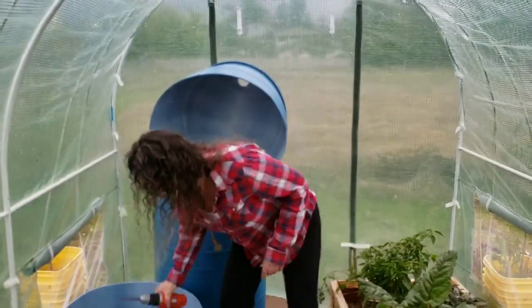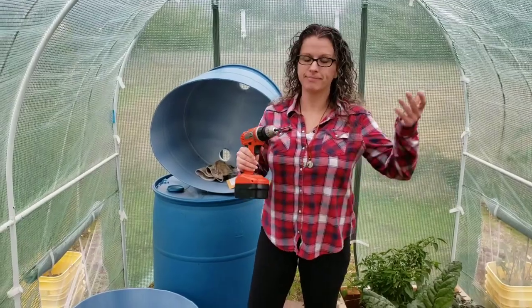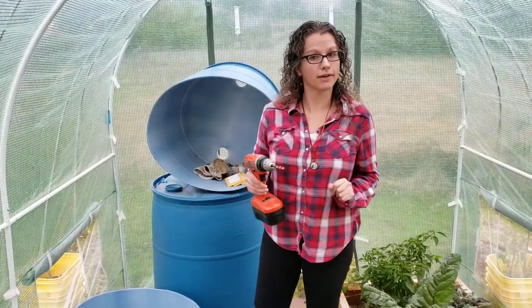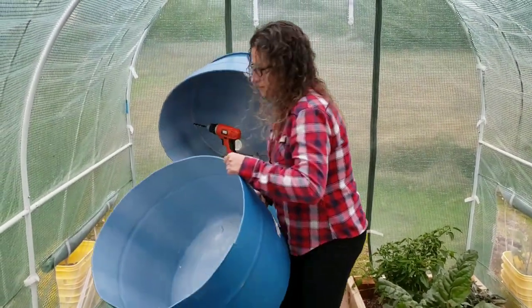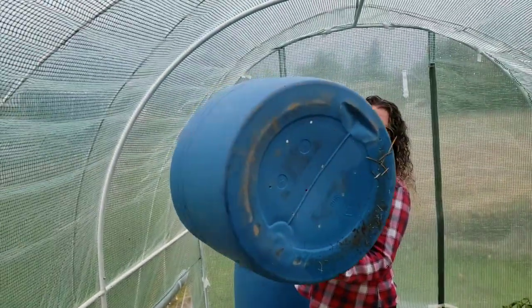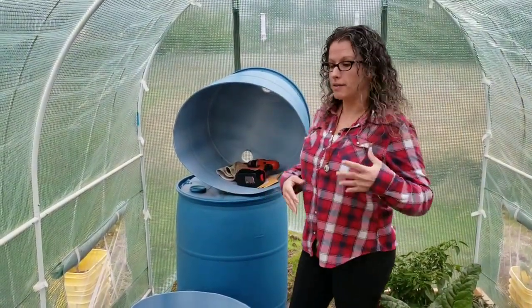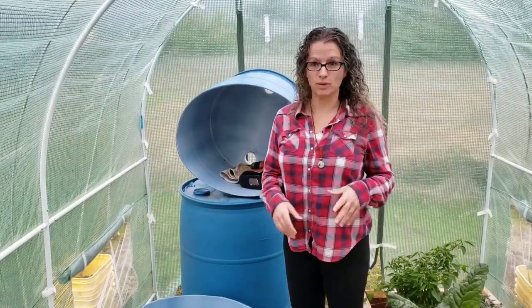Today we have our drill with a 5/8 drill bit — that's what I like for the holes in our container. We have a bottom here that has not been drilled and a bottom here that has been drilled. We did this when we planted in our first barrel on our Facebook Live. The other thing to take into consideration is what you're going to plant, and we'll get to that after we do our drilling.